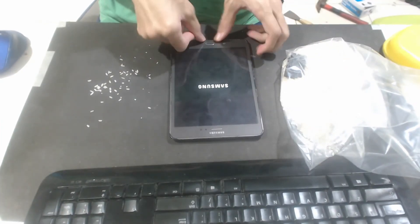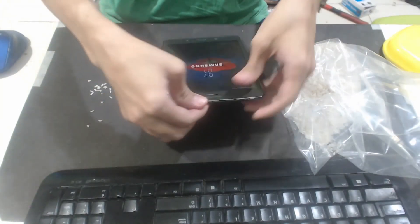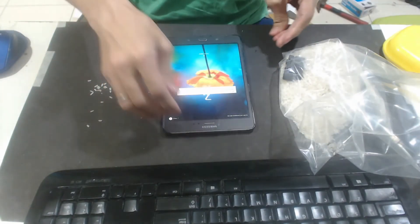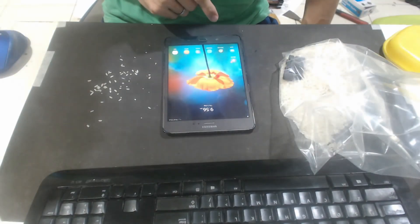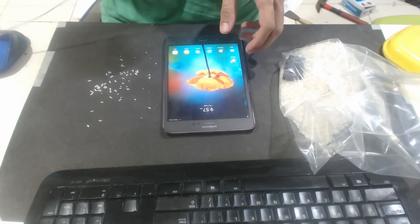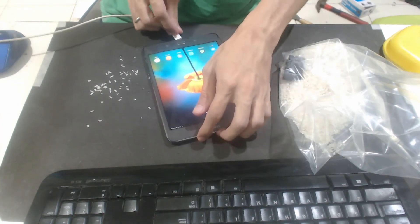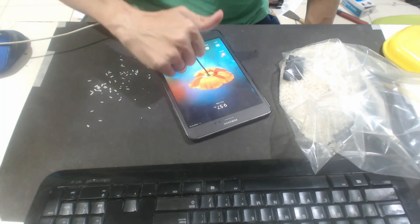Wow, this is amazing — it's already on! Hopefully everything is working okay. There's the home screen. Let's unlock it. Let's try charging it as well to see if this works out — hopefully it does. It's charging! Perfect. Thank you so much.